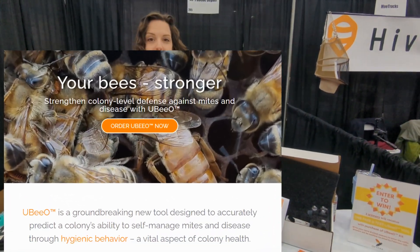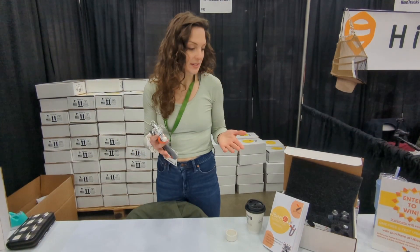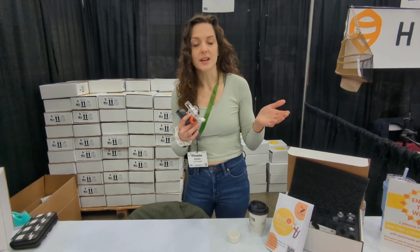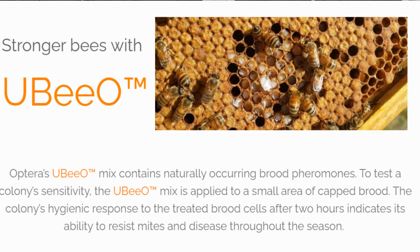This is UBO — a rapid pheromone-based hygienic test that's been in research and development for over 12 years. With the pheromone vial, these pheromones have been extracted and synthesized in a lab from brood that is infected with viruses and mites, compared to brood that is healthy.